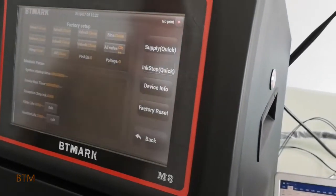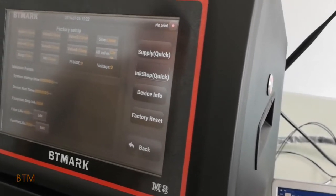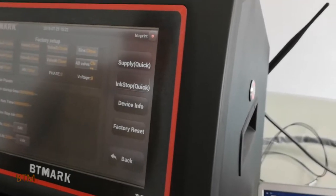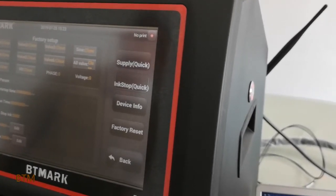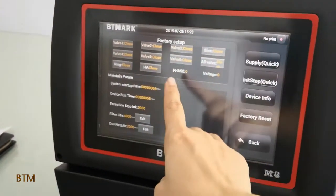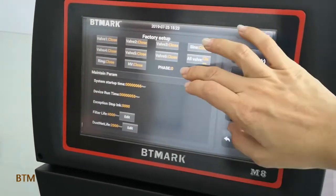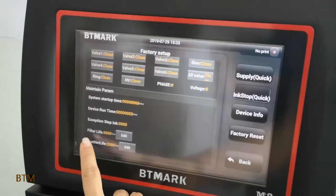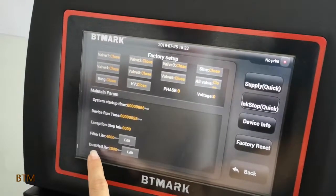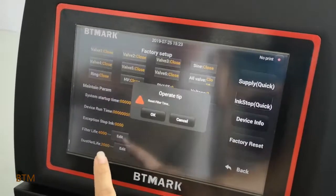Is there a separate part where we can change the viscosity, modulation, and extra high tension? At this page, you can see the life: 4000 hours, and dust net life: 2000 hours. We can change the time according to our requirement.